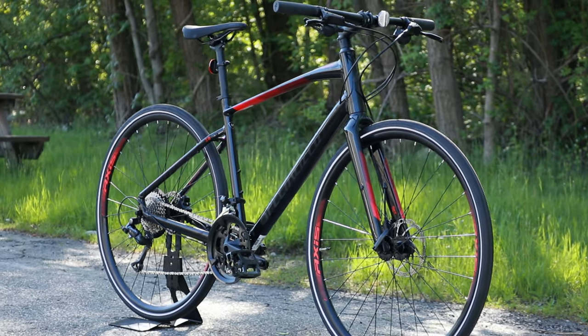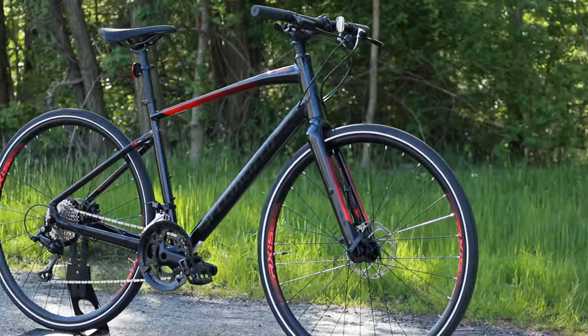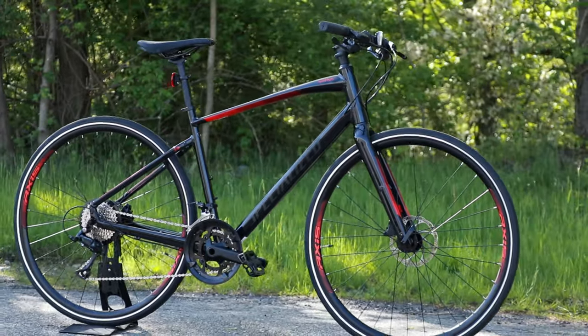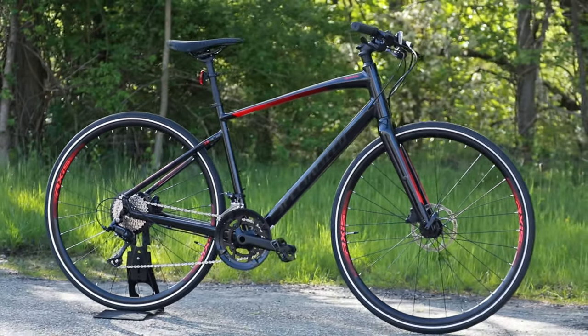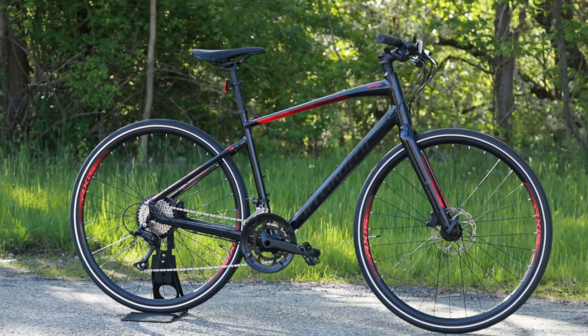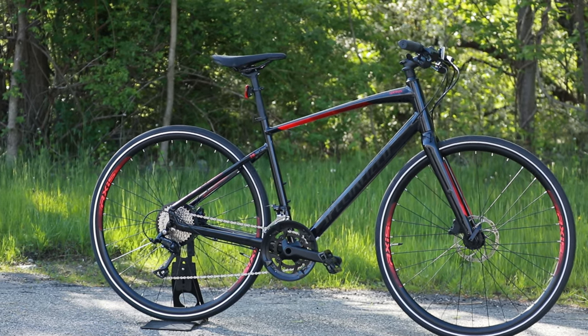Specialized claims that this bike, the 3.0, is going to be almost three pounds lighter than the 2.0. I'll be interested to see at the end of the video whether or not that proves to be true or how light this bike actually will be — but just wheeling it out and playing with it, it's definitely a lighter weight hybrid.